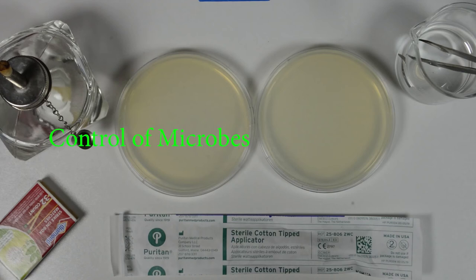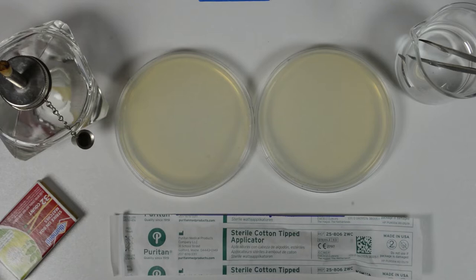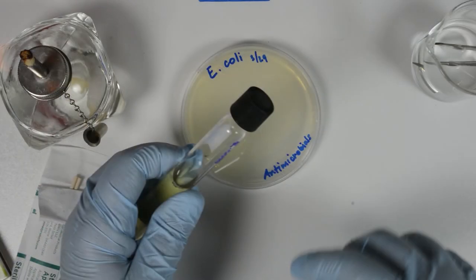This video is part of the Control of Microbes lab. This video will particularly deal with the setup of Kirby-Bauer tests to assess the sensitivity of a bacterium to antimicrobial agents. We will follow the standardized procedures for this setup to ensure reliable results.